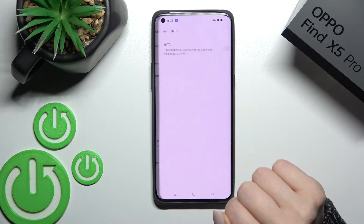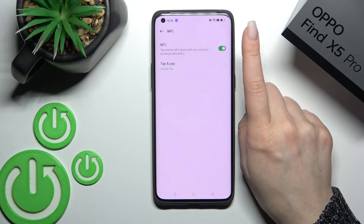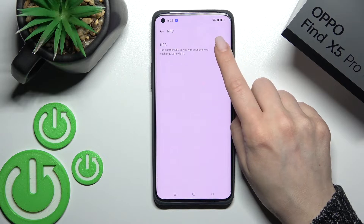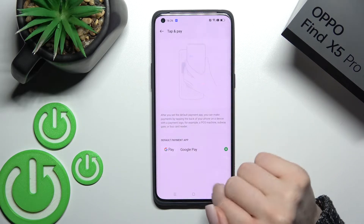Here you'll see the NFC section at the top. To activate NFC, click once on the switcher. If you want to turn off this feature, just click once again on the NFC.